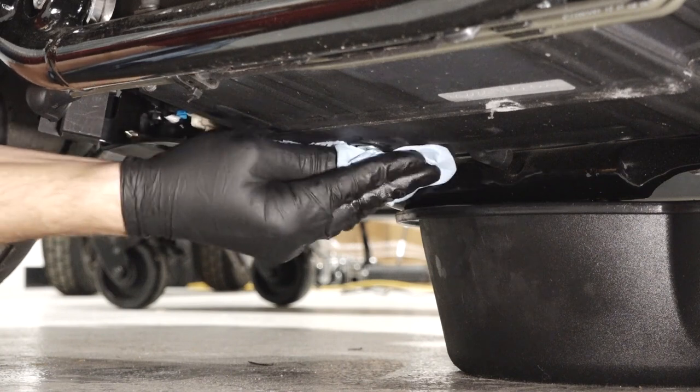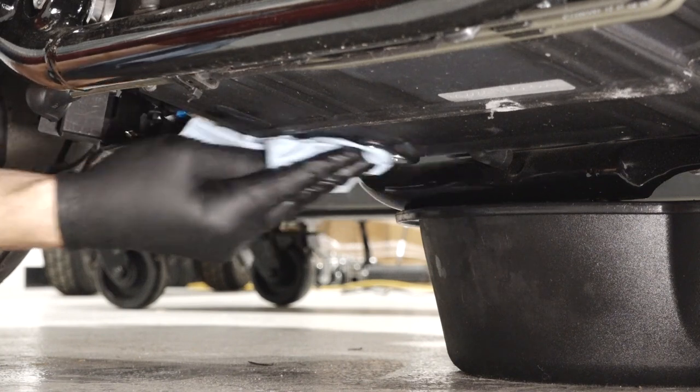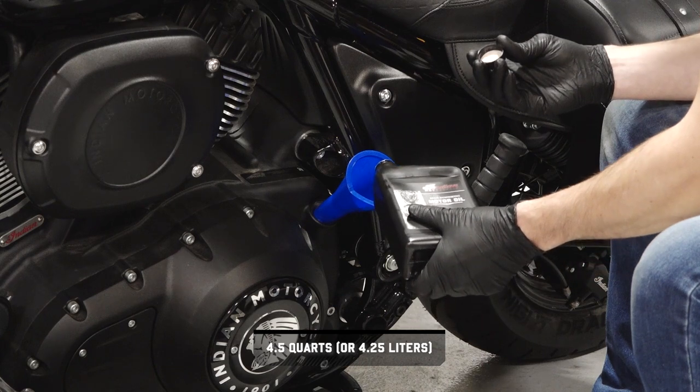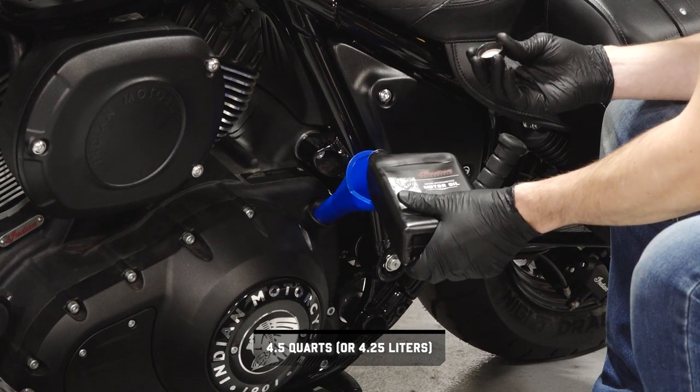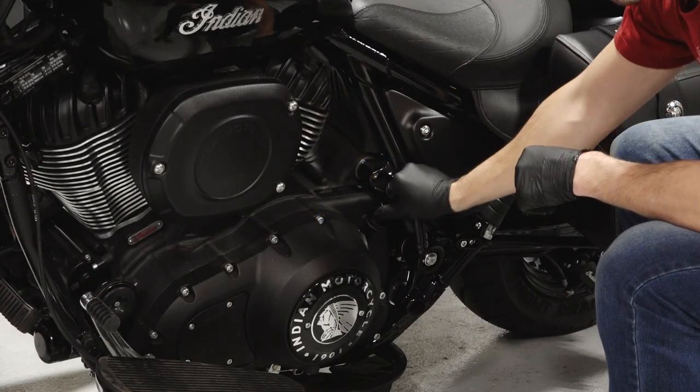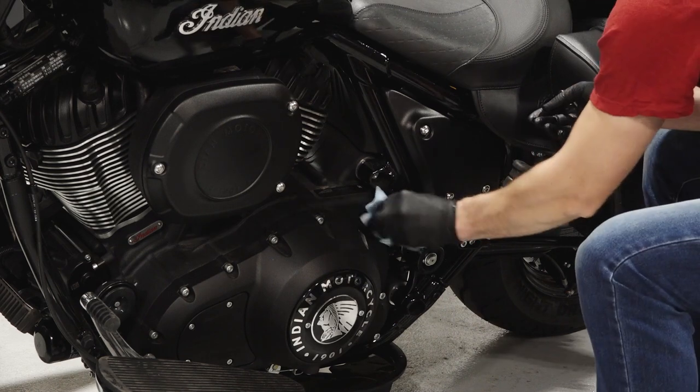Before continuing, wipe up any residual oil on the bike. Next, begin by adding only the initial amount of the recommended oil described in your owner's manual. Then reinstall the dipstick securely and wipe up any residual oil.